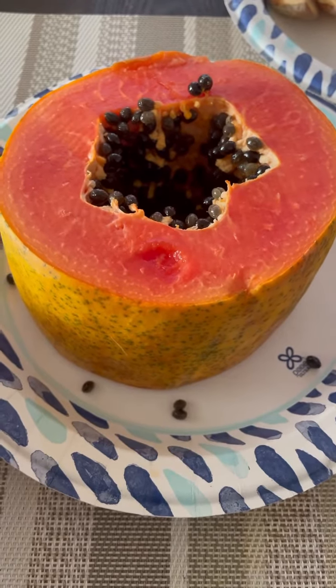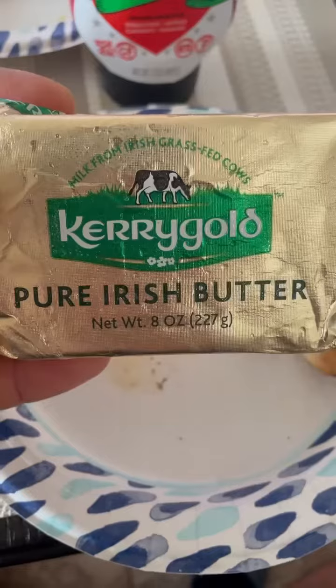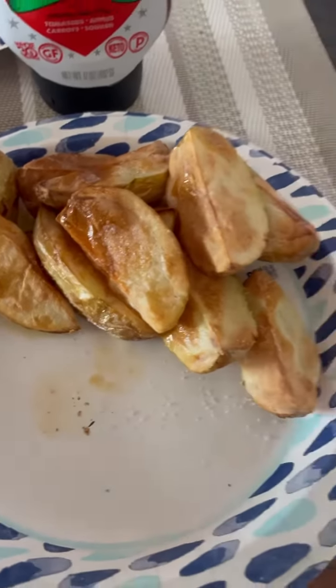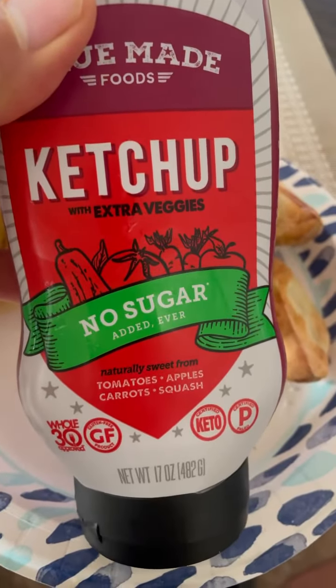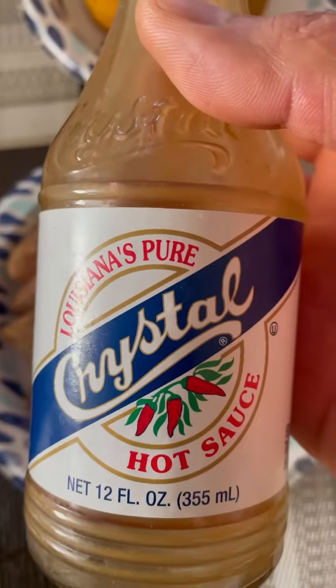It's bulking season, so after a good workout I'm going to have some papaya, some white potatoes that I roasted in the air fryer with some grass-fed butter and pink Himalayan salt. I'm also going to use some ketchup that's made of tomatoes, apples, carrots, and squash with no sugar added.